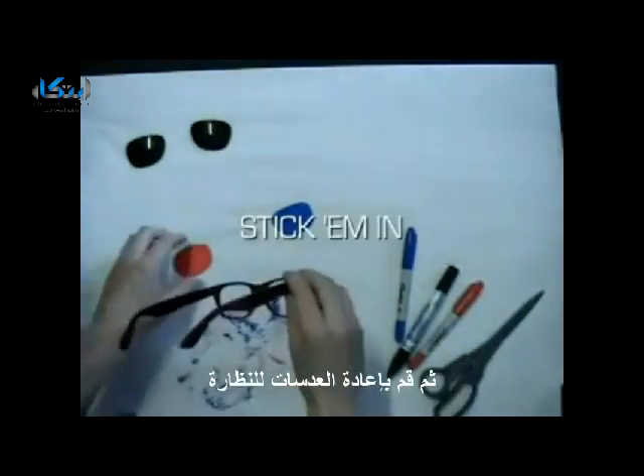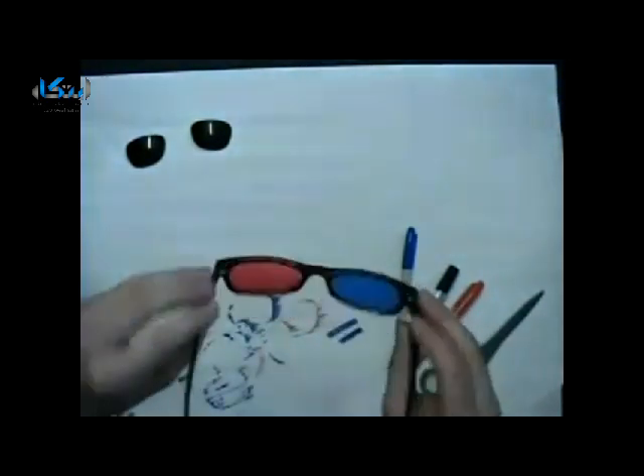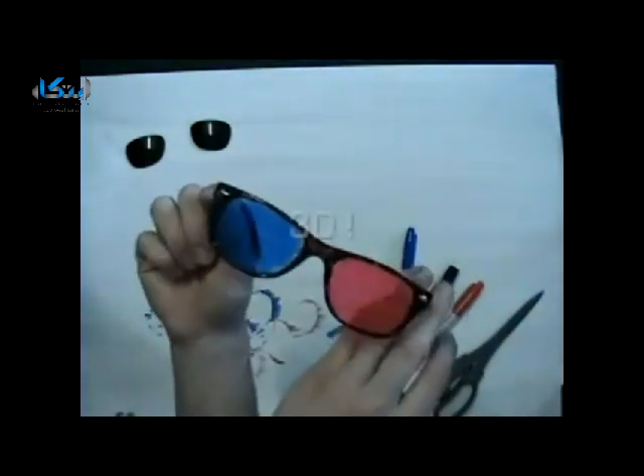Now stick the lenses back in — left eye red, right eye blue. 3D.